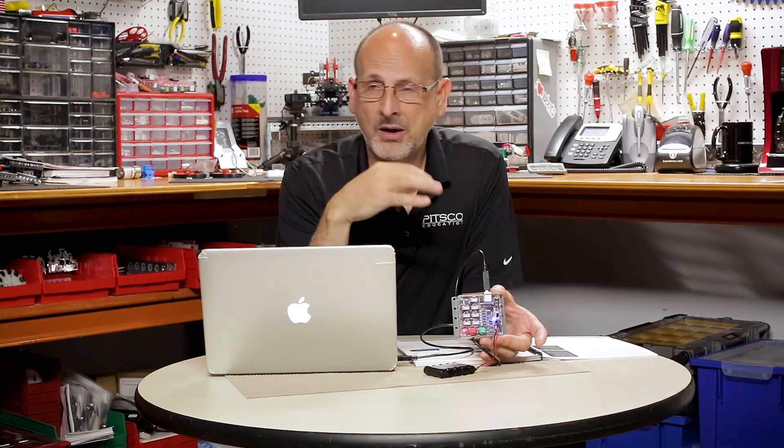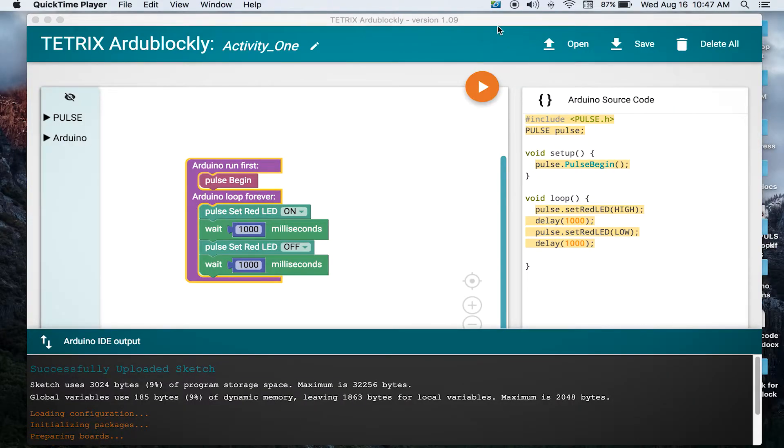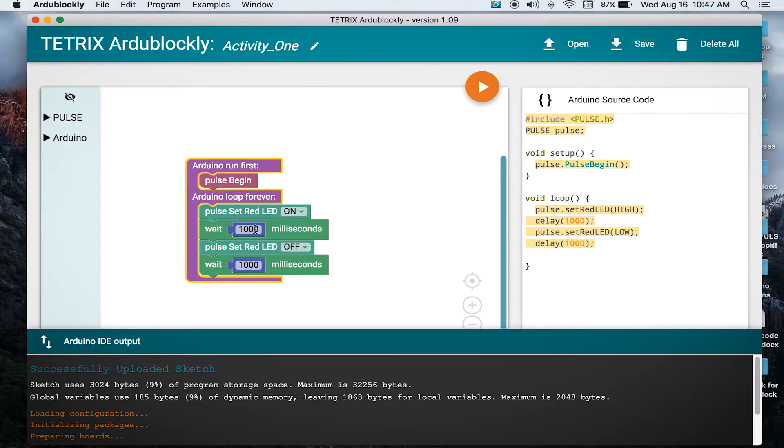Now we need to execute it. I've got a green light in the bottom right corner of my Pulse board saying I'm ready to go. I press my green Start button and I see a red flashing light — we are executing our first code. Pretty simple, and it takes away that intimidation factor. We can stop it by pressing the red button and go back into the code to make changes.